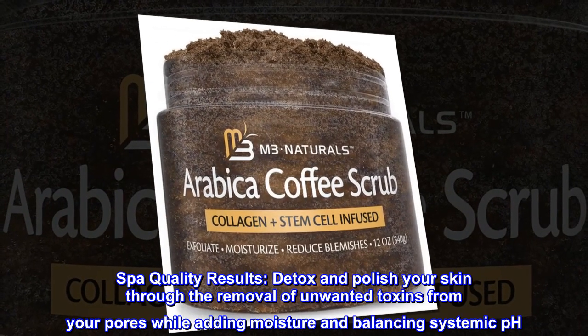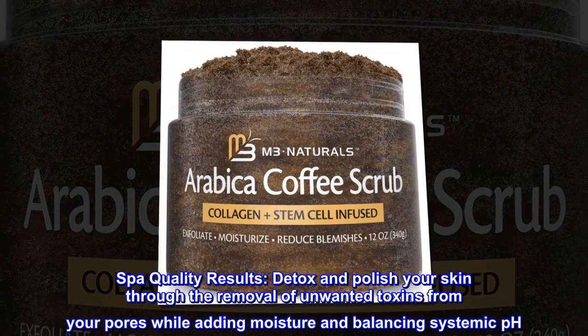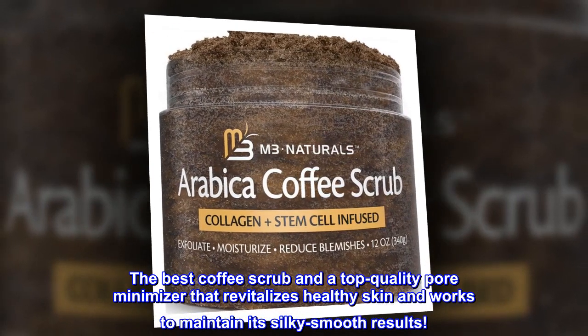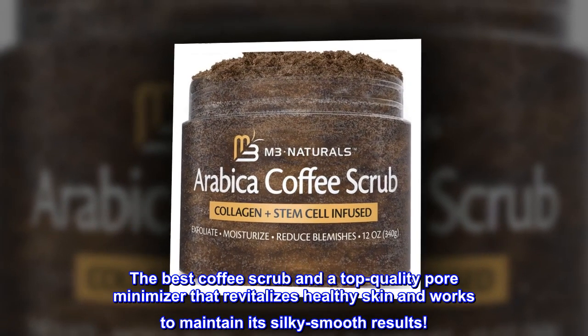Spa Quality Results. Detox and polish your skin through the removal of unwanted toxins from your pores while adding moisture and balancing systemic pH. The best coffee scrub and a top quality pore minimizer that revitalizes healthy skin and works to maintain its silky smooth results.